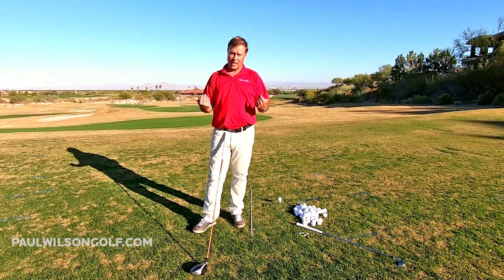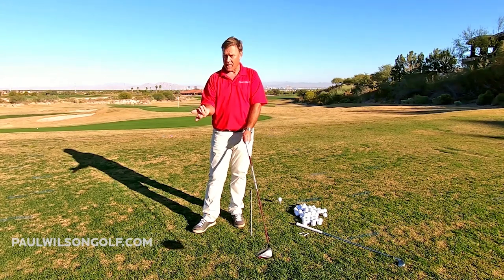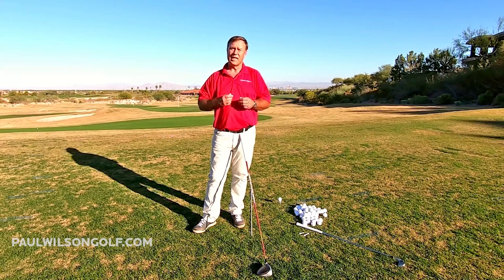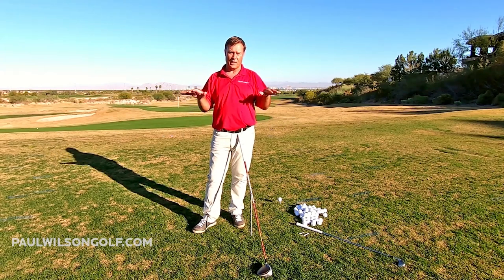So why not elevate the golf club? If you hold the golf club at about knee high, there's nothing to hit, so you're not thinking hit. And if you're not thinking hit, now you can get used to certain moves that you need in your swing. This is great for people in a winter climate — if you're at home and can't make it out to the range, you can literally be doing these practice swings anywhere.